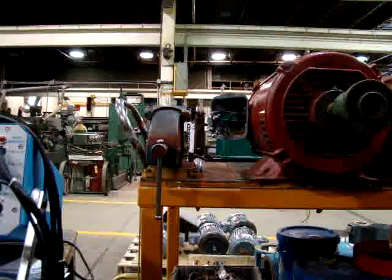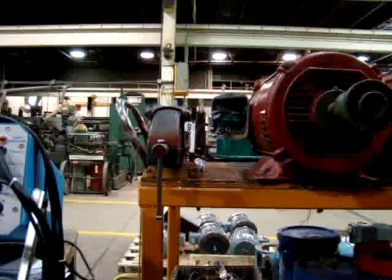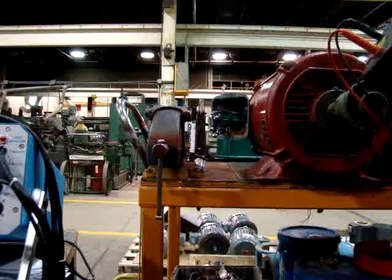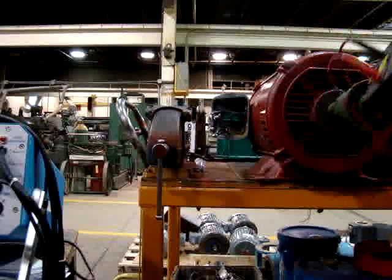In this case, we are going to test a fire pump motor — first with the ALL-TEST, and then with the Baker AWA-4 6KV unit.